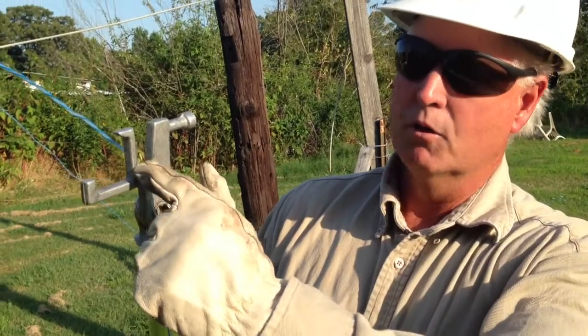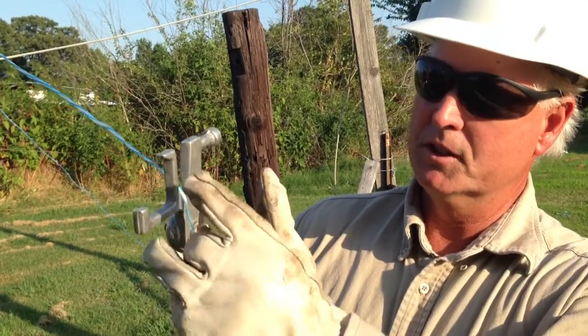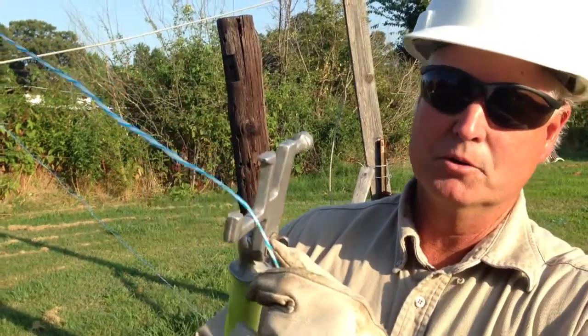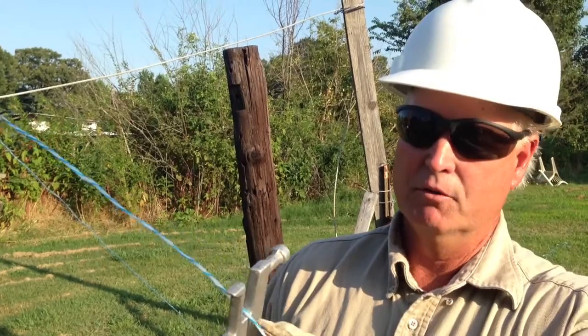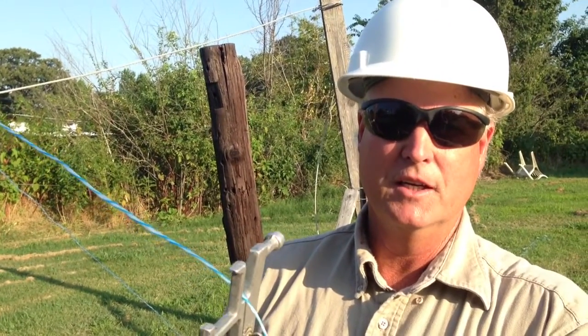If you're pulling ropes across a road or over a conductor, you need to guide the ropes. You can put this with your extendo stick and run it in the V, or use it here to help hold your ropes out of the way. It also holds phone cables out of the way, and you can put phases back on the insulators if you need to.